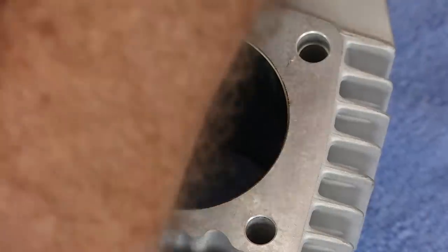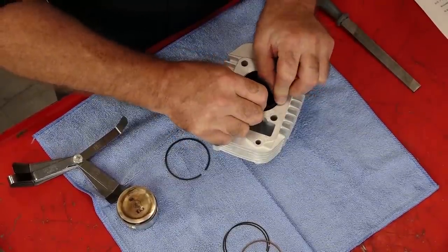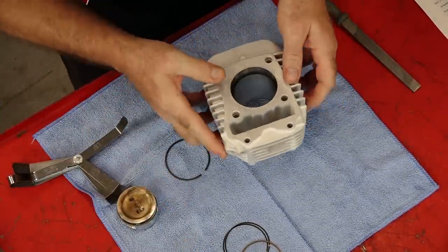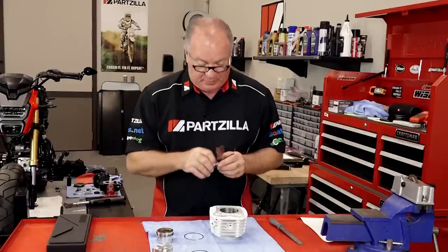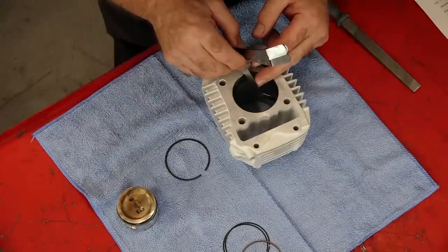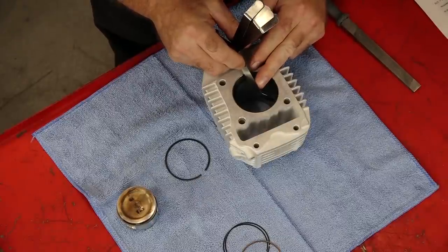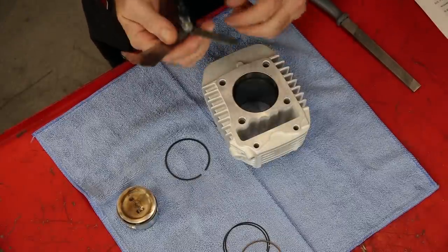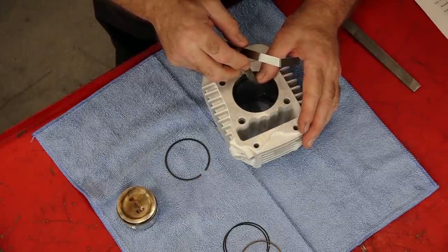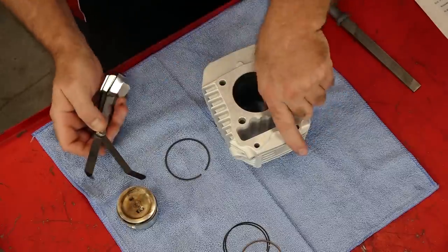Now your second ring — it's a little bit more of a gap. We're actually looking for 13 thousandths with it. That looks like it's pretty much dead on. 13 goes. 14. So she's already in the ballpark. 15 goes, but it's starting to catch. So there's nothing we need to do to the second one — it is good to go.